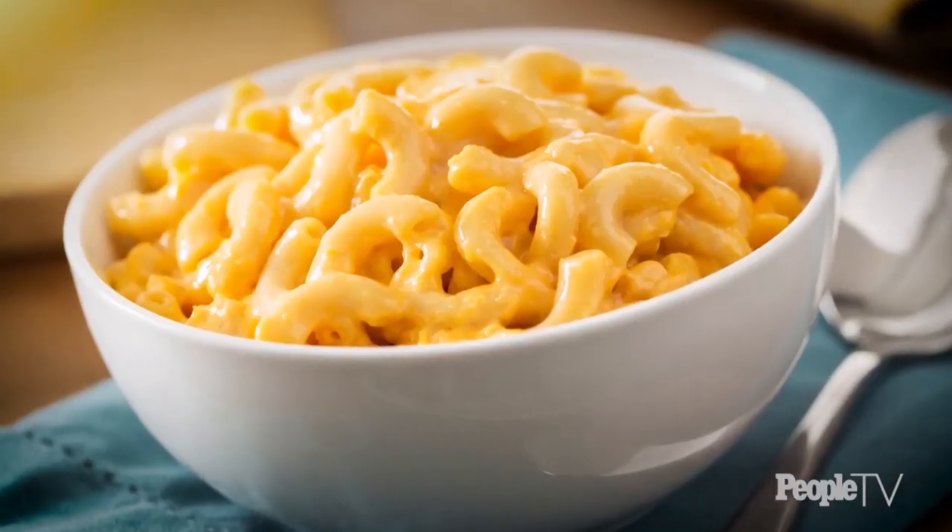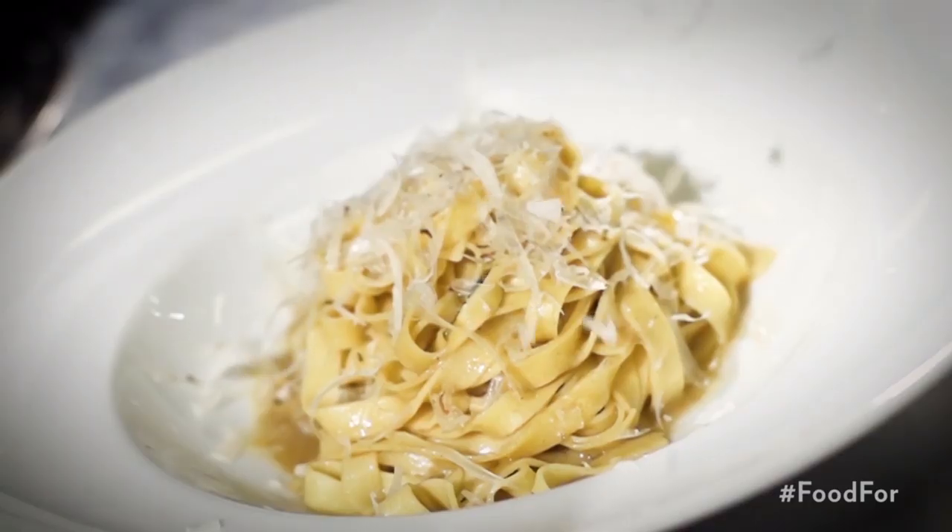Pasta is the ultimate comfort food and there's nothing like sitting down with a big bowl of it. It's carby, it's indulgent, it's straight-up comfort food.